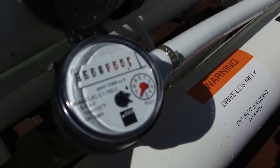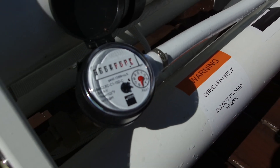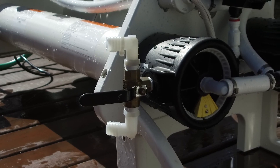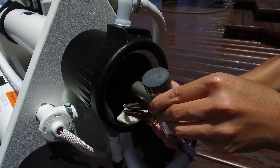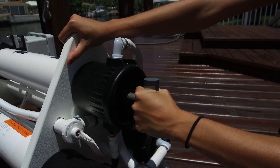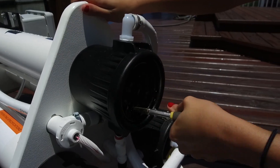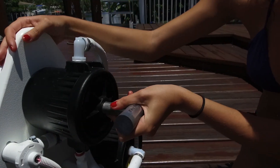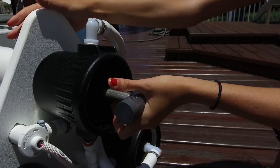Maintenance is easy, too. After every 10,000 gallons, simply replace the filter cartridge. First, unscrew the yellow locking tab. Then remove the white retainer clip. Now remove the end cap by pulling on the handle. Remove the pre-filter cartridge and replace it with a new one. Close everything back up. That's all there is to it.